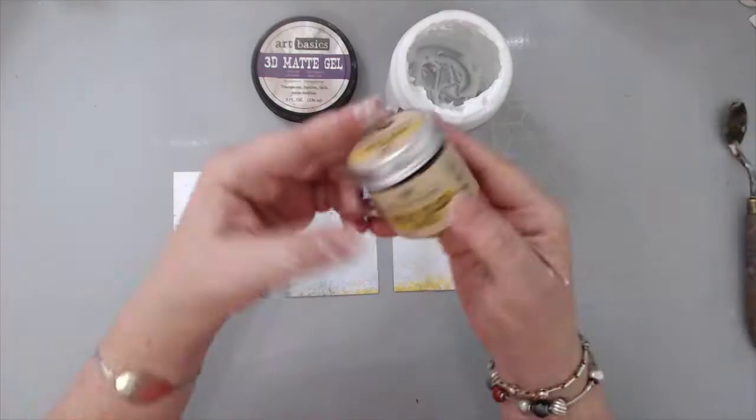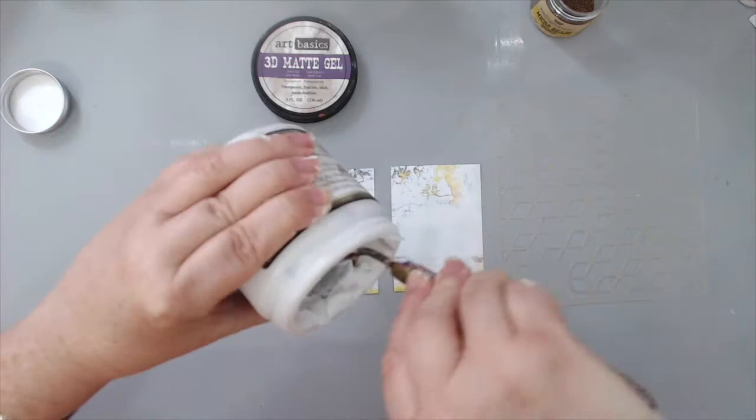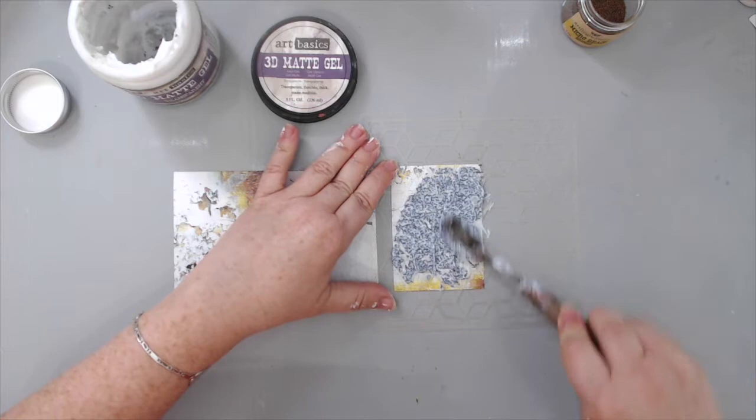The first thing I did was take my 3D matte gel from Prima Finnabair and add some bronze-looking microbeads from the Art Ingredients. I took the Dreamscapes Geometry stencil and using a palette knife, basically created the pattern in the background by running it through the stencil.